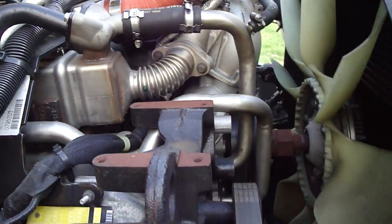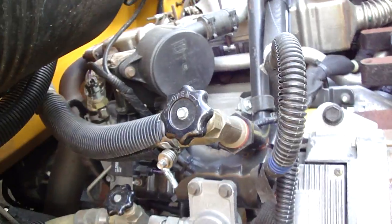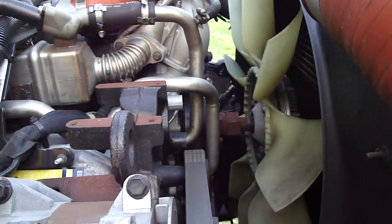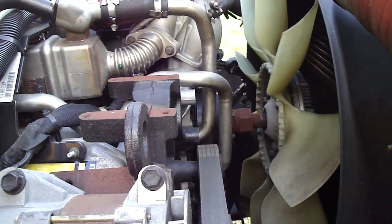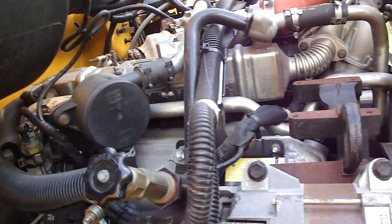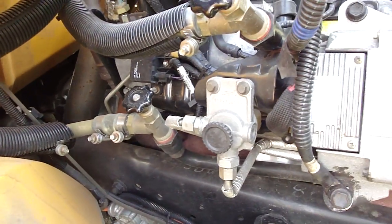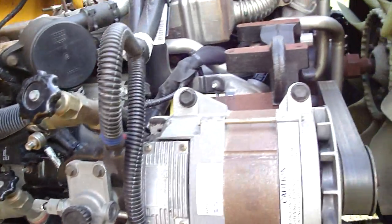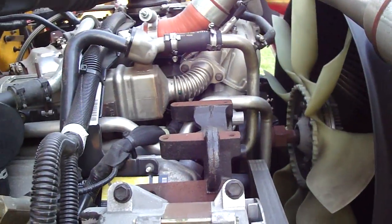Another interesting thing is this is a high-pressure common rail system, which means it has automotive-style injectors. On the old buses it was a purely mechanical injector, meaning when the engine timing was at a certain point the injectors would squirt and that's all there was to it. This one is completely electronically controlled — the duration and the timing of the squirt is controlled by the computer.